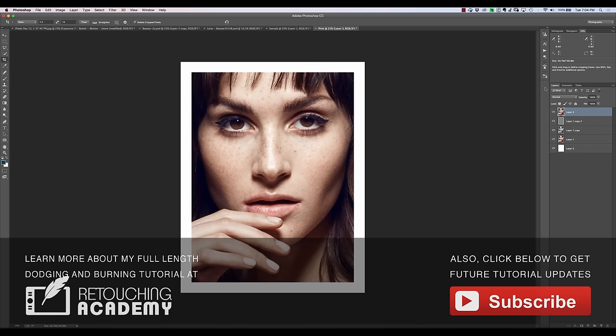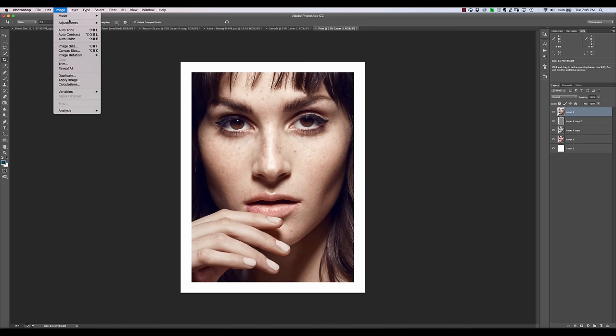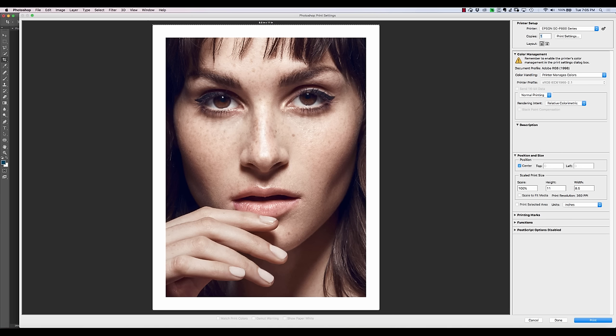Now because I want to print this on my own printer, I'm not going to do any of that. Also, when you do the Convert to Profile, it does flatten all of your layers, so make sure there's nothing in there that you wanted to keep. We're going to go back to our original, which is still in Adobe RGB. We're going to hit Command-P or Control-P to bring up the print dialog. Now we have two options: we can either let the printer manage the colors or we can let Photoshop manage colors.